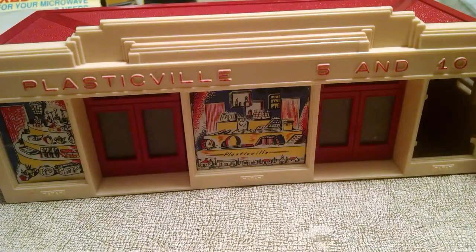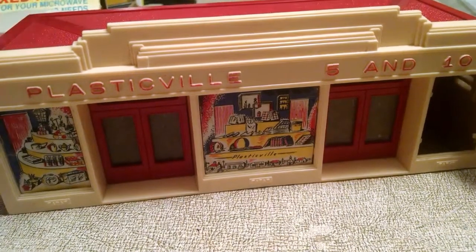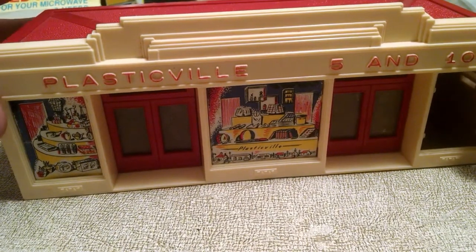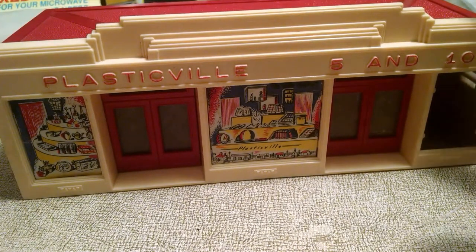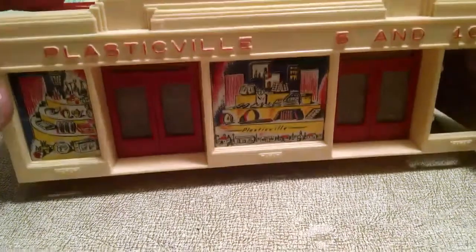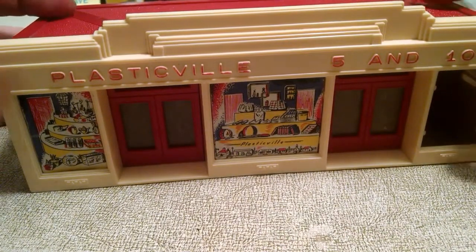It's been a little bit since I made a video, but tonight I wanted to talk about my Plasticville 5 and 10 store. I actually just bought this off of eBay. It came completely unassembled, not glued together at all, and I decided to go through and make some improvements to it and then also to glue it together.